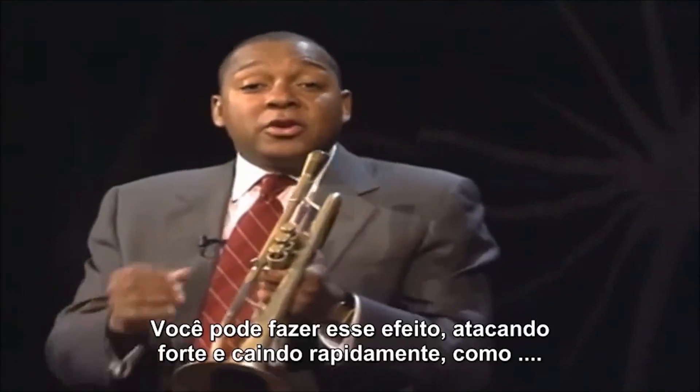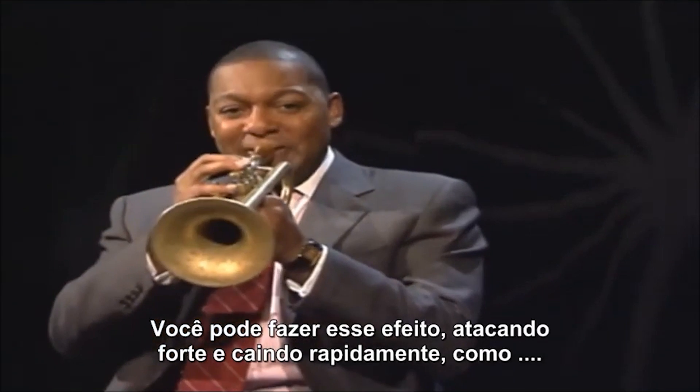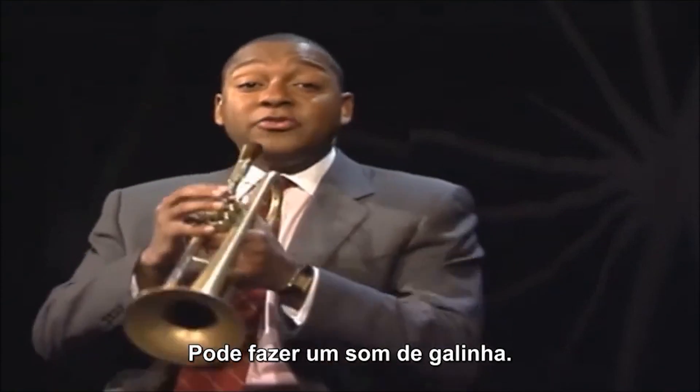You can make a trumpet laugh. You hit a note very hard and you drop off of it quickly, like that. You can also make it sound like a chicken.